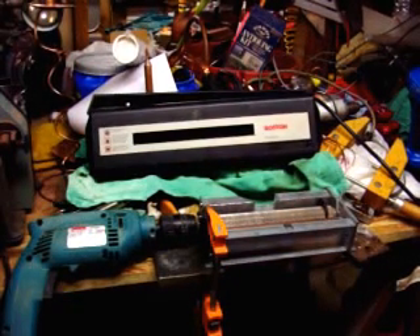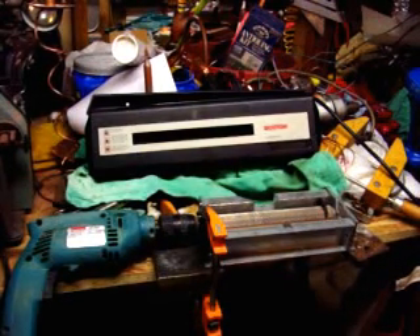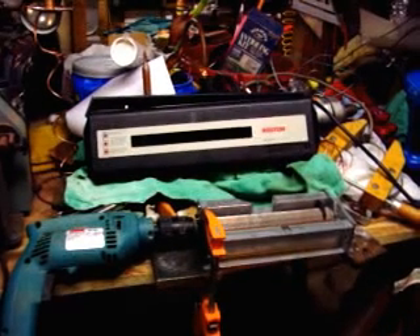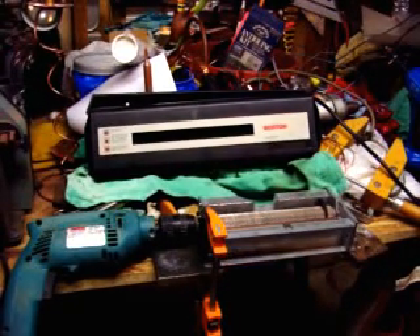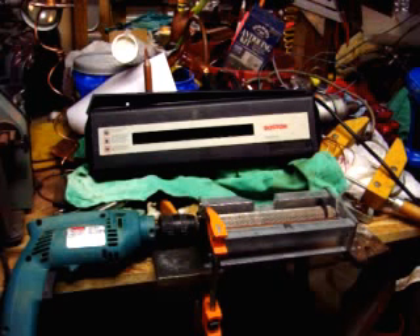This is my modified paper shredder wire stripper. I just took an old Boston paper shredder, which is a little higher-end machine.